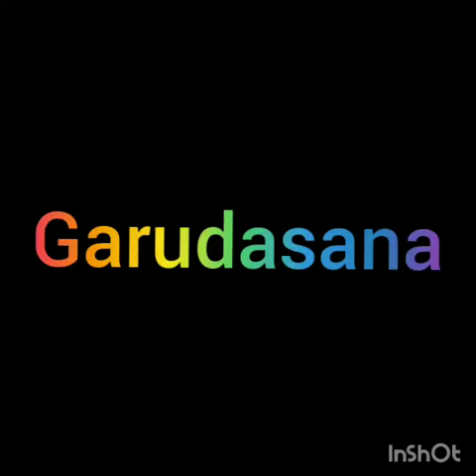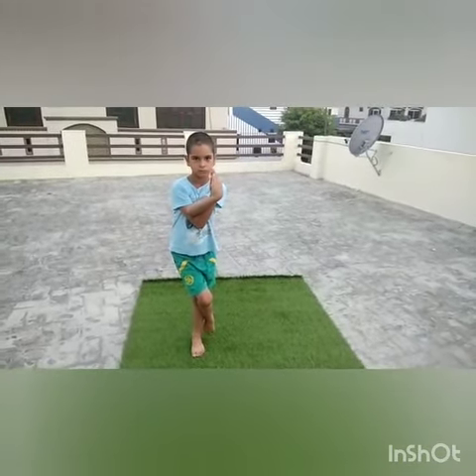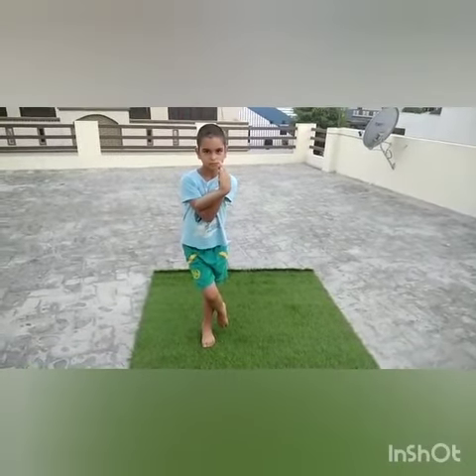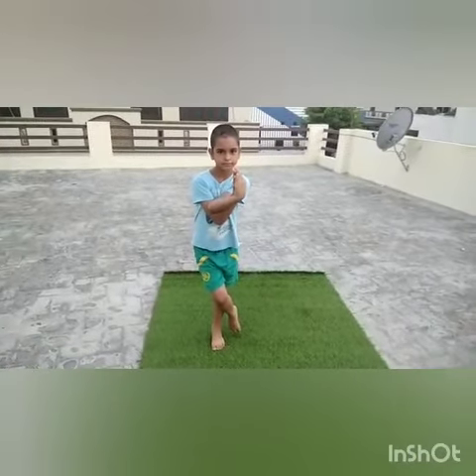First is Garudasana. Let's start. Stand in Tadasana with hands beside the thighs, raise the right leg and twist it around the left leg. Try to place the palms together like the beak of an eagle or Garud. Keep your eyes fixed on a point in front of the body throughout.